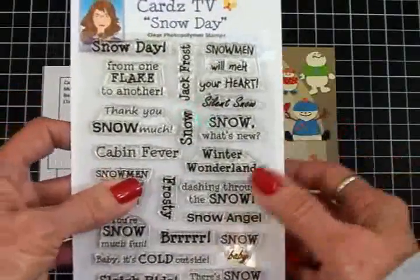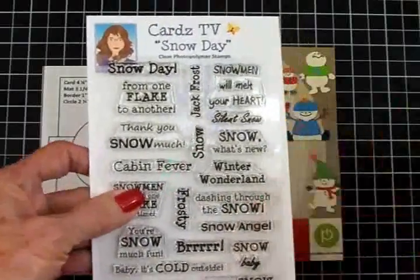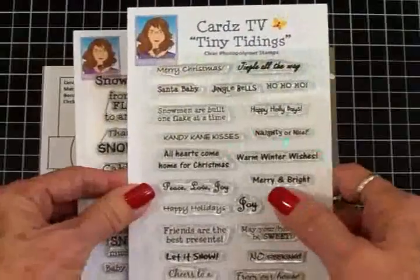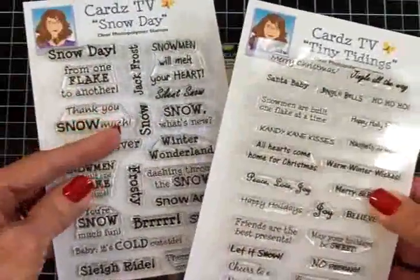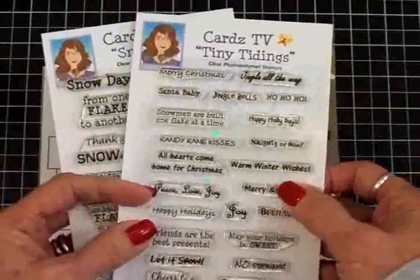Now if you go and purchase this set over at the Cards TV stamp store, I'm going to give you as a free gift a set of Tiny Tidings stamps. I don't have a lot of Snow Day, so if you want this one, you need to hurry on over to pick that up.